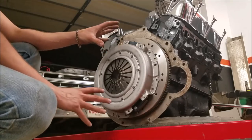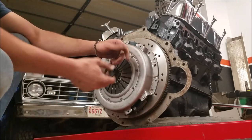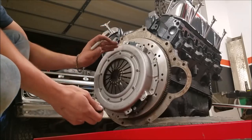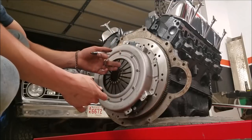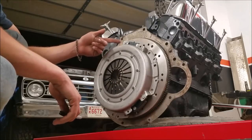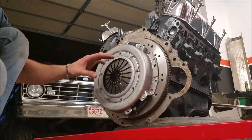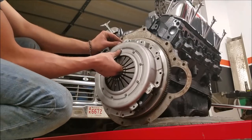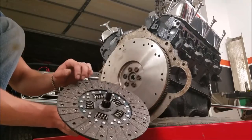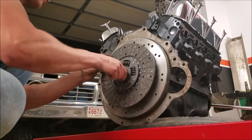One thing to remember about pressure plates: they're extremely heavy and some have a complex bolt pattern. If your flywheel has a lot of bolt holes, it really helps to take a permanent marker and make a mark on the flywheel and a matching mark on the pressure plate, so when you lift everything up you can get them lined up. I didn't do this preemptively, so I pulled the clutch back off and made the mark. Make sure you have all the proper hardware, and remember to install the clutch disc with the flywheel-side marking facing the flywheel.